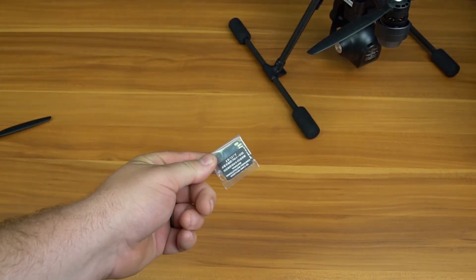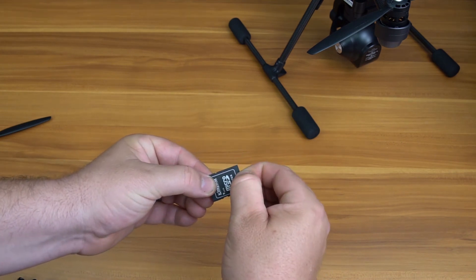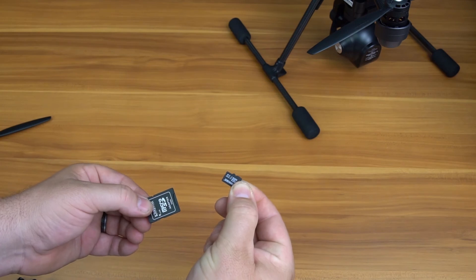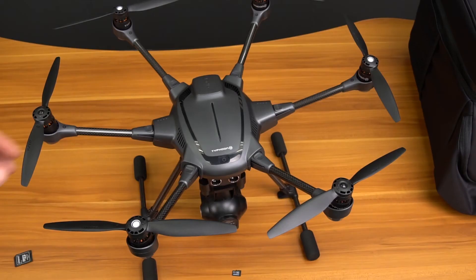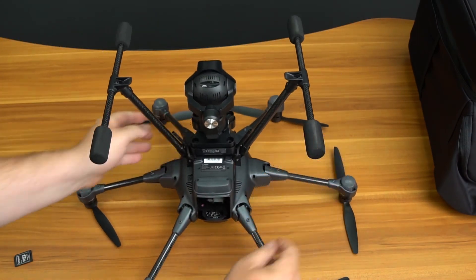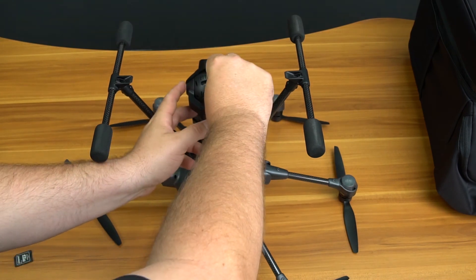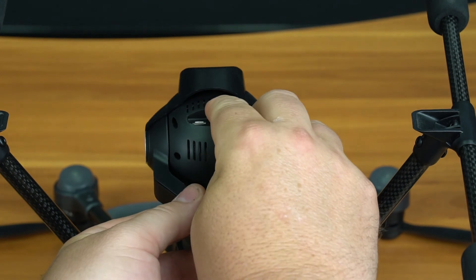Grab the included microSD card, located in the accessories box inside the SD card adapter. This SD card is loaded with a digital version of the manual as well as some additional videos. Install the microSD card into the bottom of the camera. Flip the Typhoon H upside down and insert the SD card into the slot on the bottom of the CGO3 Plus camera with the lettering facing out.